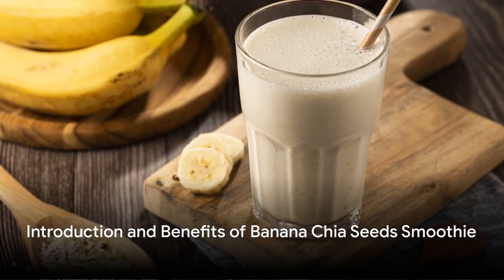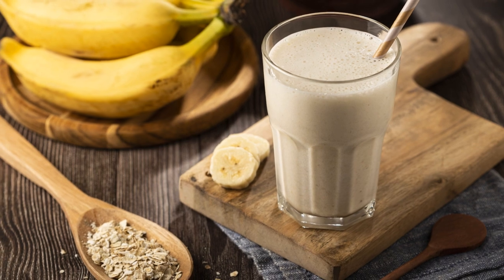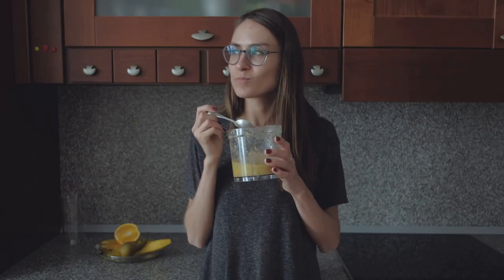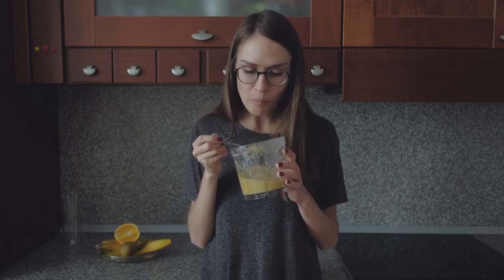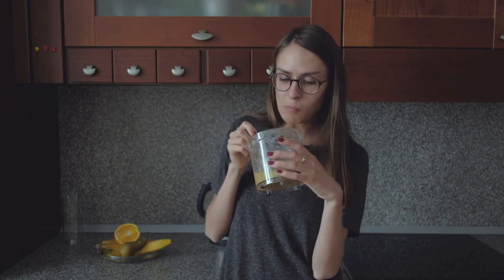In today's video, we will be sharing a quick and easy recipe for a delicious and nutritious banana chia seed smoothie. This smoothie is perfect for busy mornings when you need a nutritious breakfast on the go. Bananas and chia seeds are both packed with nutrients that will keep you energized and satisfied throughout the day.